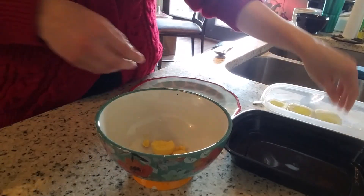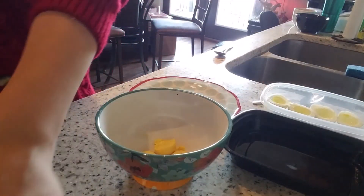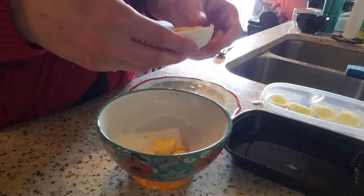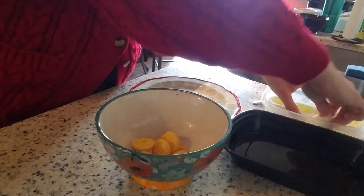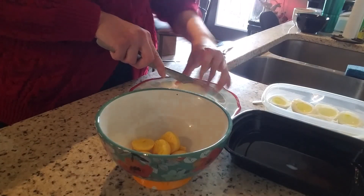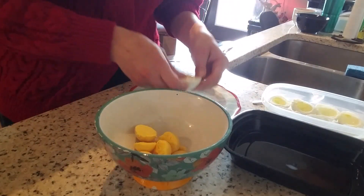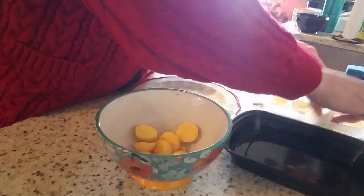I really enjoy egg salad as well, and I make it taste just like deviled eggs — because what's better than a deviled egg salad, right? Let's do this one. Hopefully it won't fall apart. Yay!